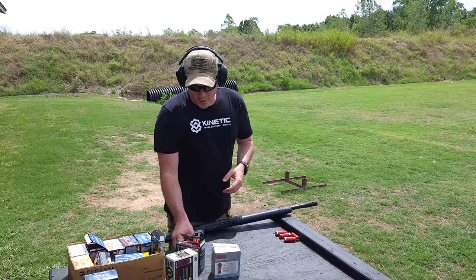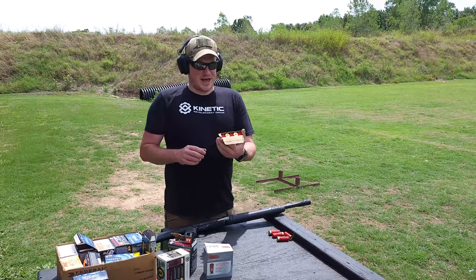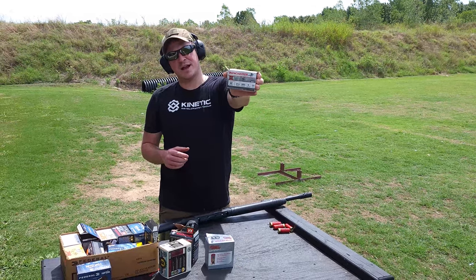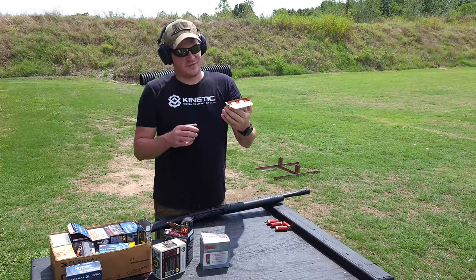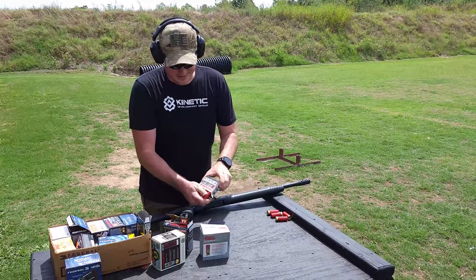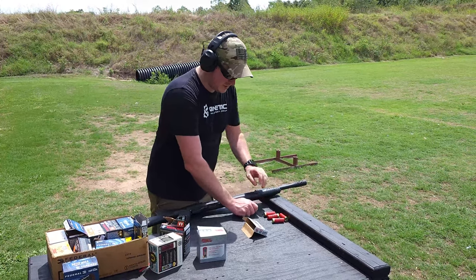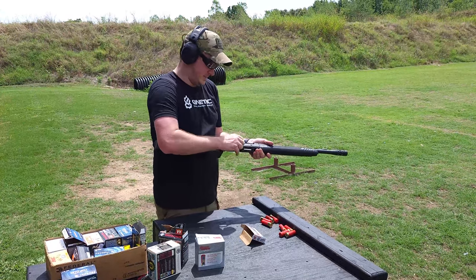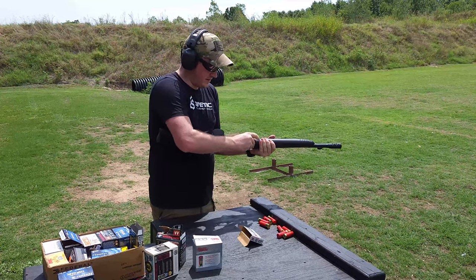First things first, as we always do — I actually didn't bring any of the Black Aces, but I did bring some Winchester. This is some Double Ought Buck, 9 pellets, 1325 feet per second. This is the 2 and 3 quarter inch. We are going to load this sucker up for its first shot and see if it runs.